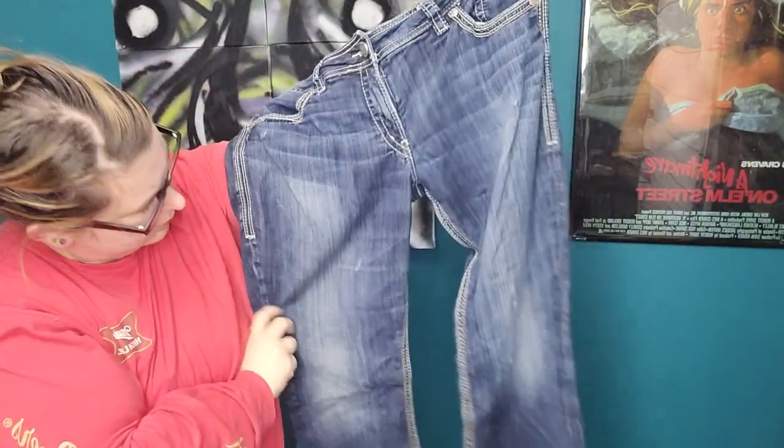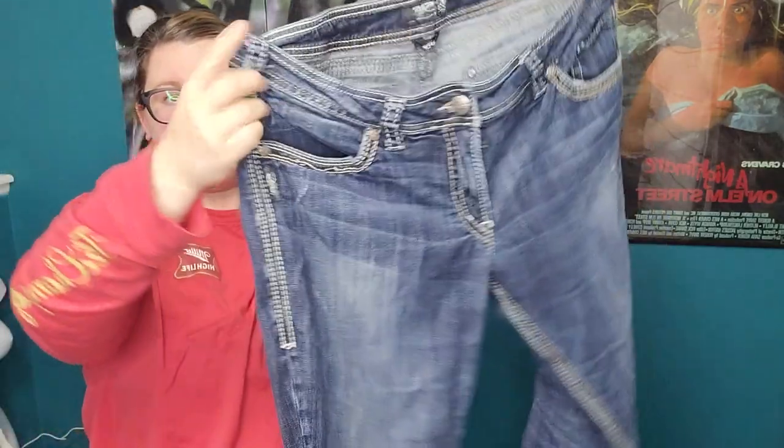Silver Jeans — this is good. They're in a bigger size, an 18, and they're the Suki Surplus style. Let's see what the inner thighs look like because those can get a little damaged. They look to be okay. From what I've seen, Silver Jeans definitely do better in bigger sizes and in the Suki style.